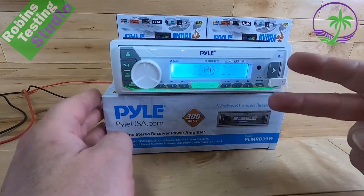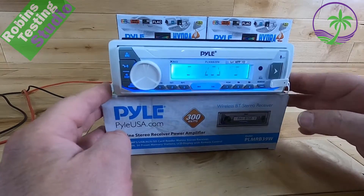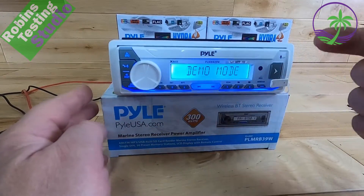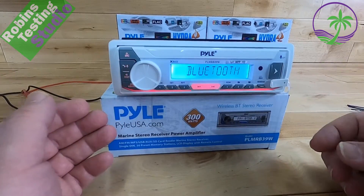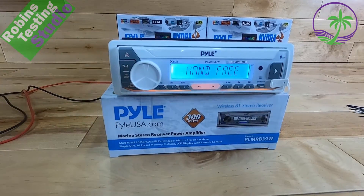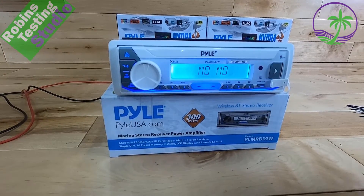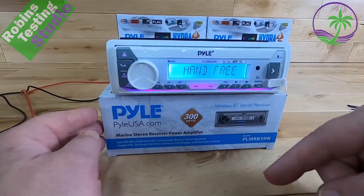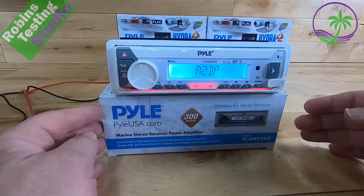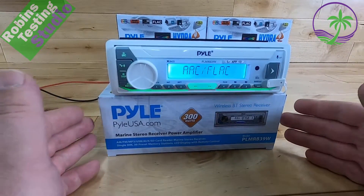The radio also comes in two colors — white and black. In the manual it does reference the power: it says 300 watts peak, which is 4 times 75. The actual benchmark RMS rating is 4 times 25 watts, which is pretty normal — they are normally around that range. If you spend three or four times the price, you might get 4 times 45 watts somewhere in that range.